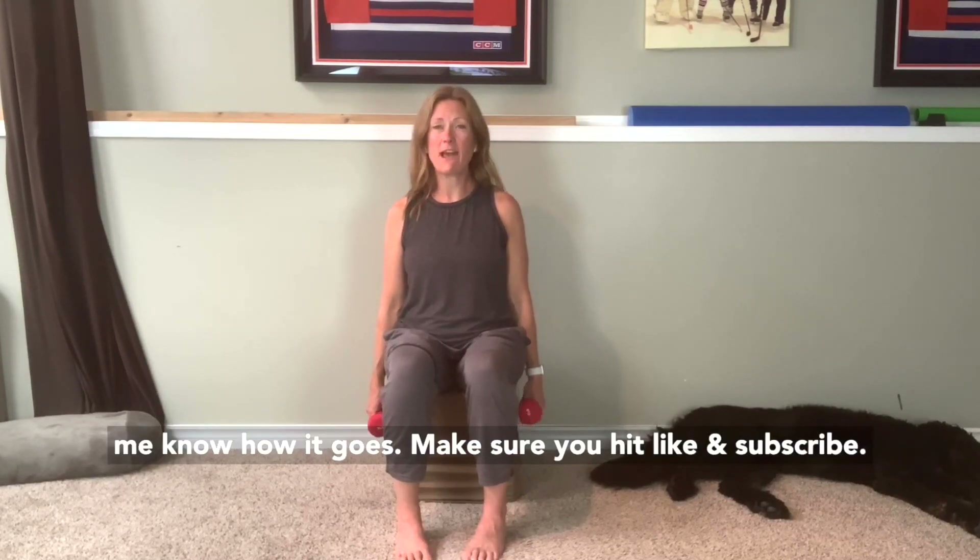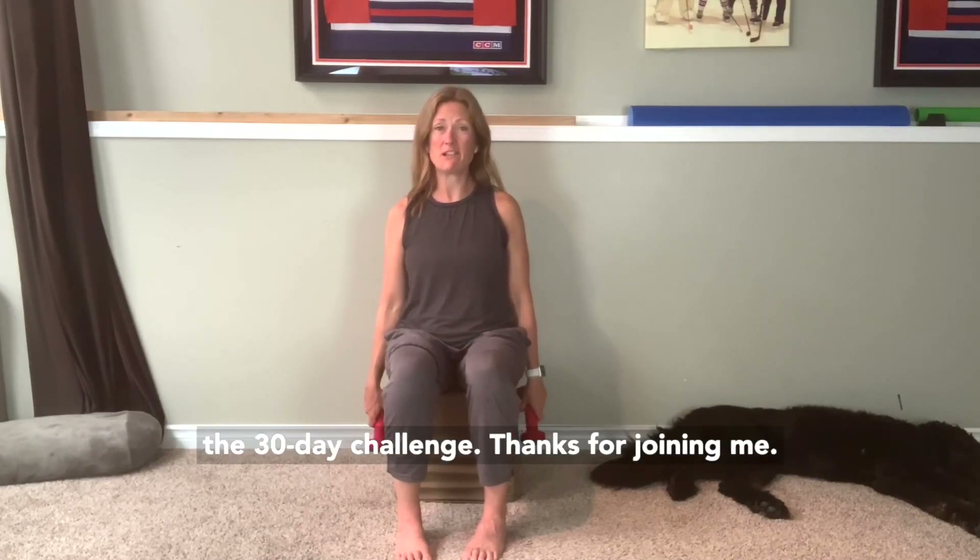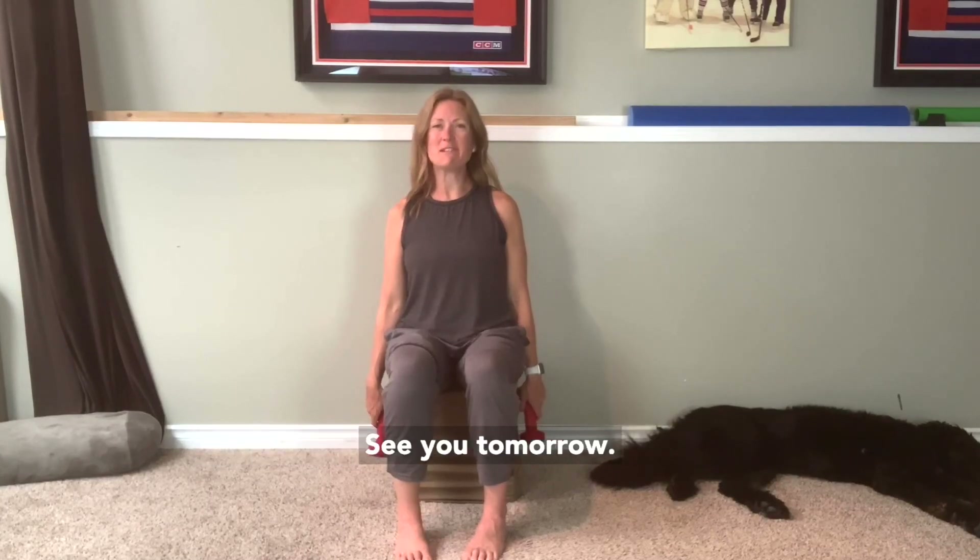Give it a try and let me know how it goes. Make sure you hit like and subscribe so you don't miss any of the following days in the 30-day challenge. Thanks for joining me — see you tomorrow.